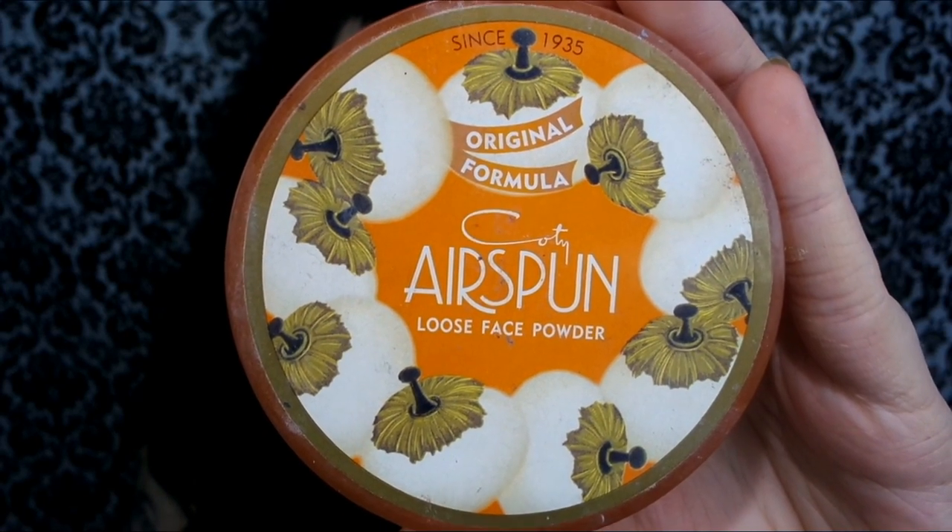Setting that concealer with my Airspun Loose Translucent Powder. I'm mainly just setting this only where I applied the concealer, not really where I applied the foundation.